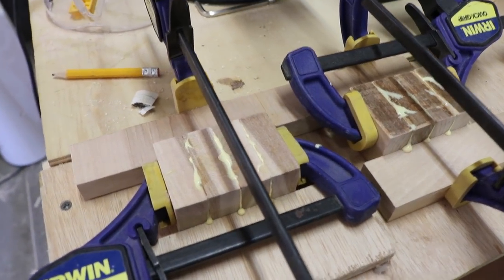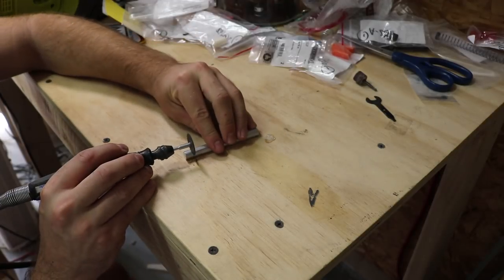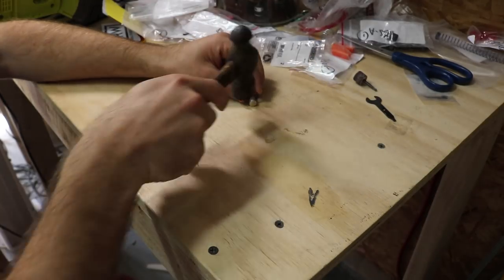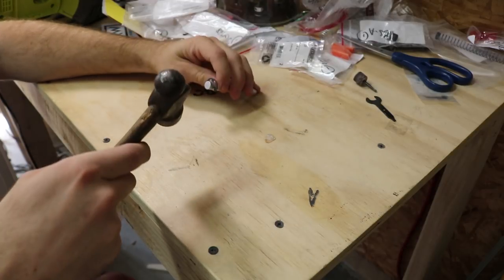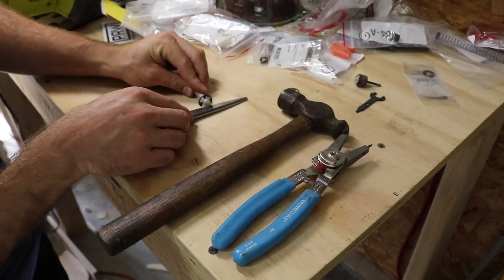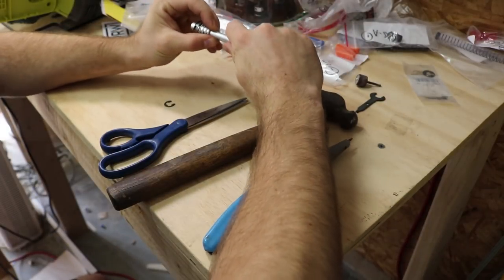While that was drying, I moved onto the plunger rod. In order to keep the springs in the right place, I needed to use an E-clip. However, I've never used one before, so I did a test on an extra piece of rod. I cut a groove and hammered it in place. I wanted to make sure it would hold the pressure from the springs, so I tried my best to pull it out of place. These things work a lot better than I expected. It's always fun when you discover something new.